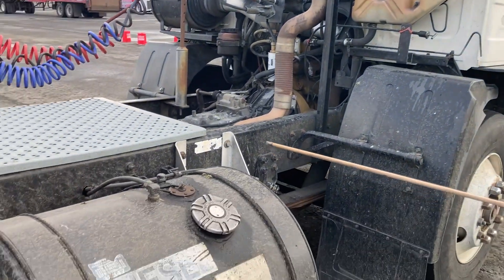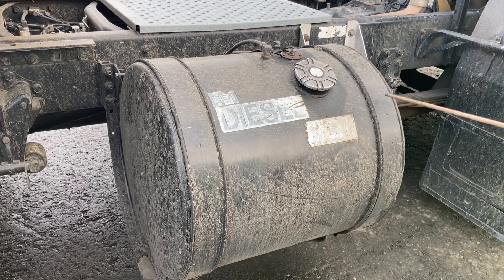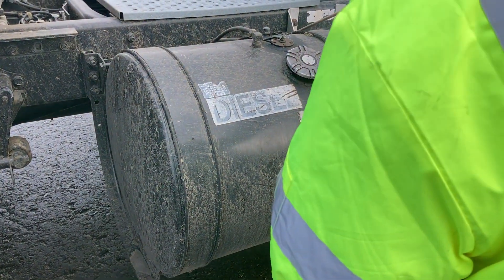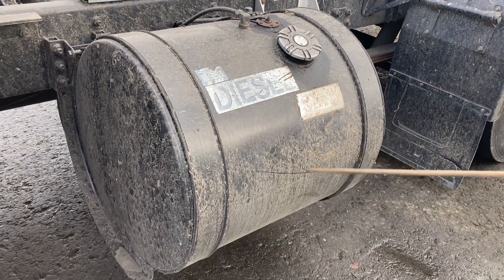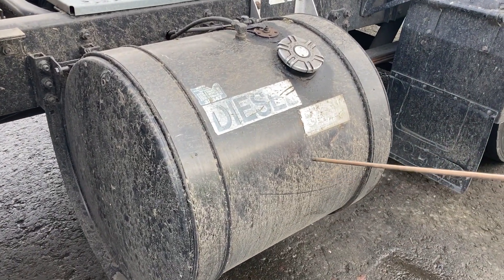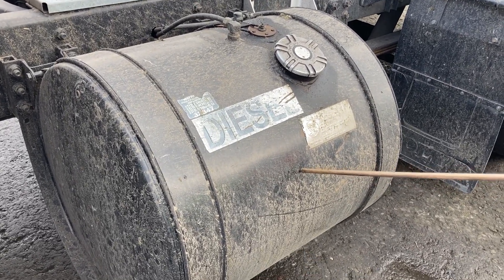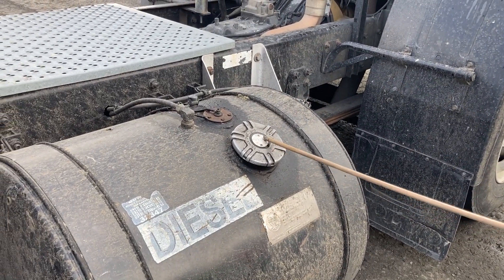I'm going to check my fuel tank. First, I'll check my straps — I want to make sure that my straps are securely mounted, not missing any nuts or bolts. They are not damaged or missing. My fuel tank is securely mounted, it's not twisting, not cracked, damaged, dented, and it's not leaking. My fuel cap is secure, tight, not leaking.